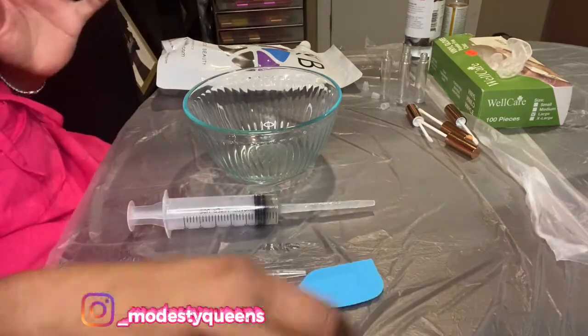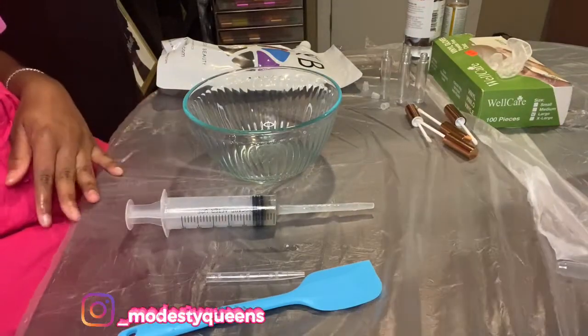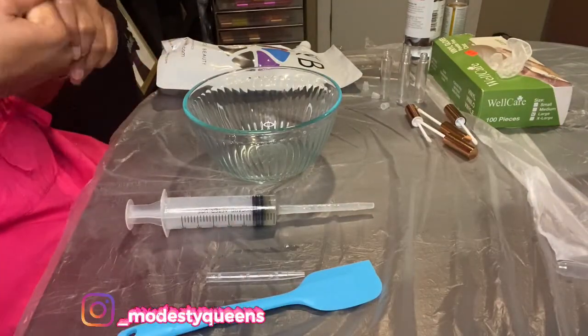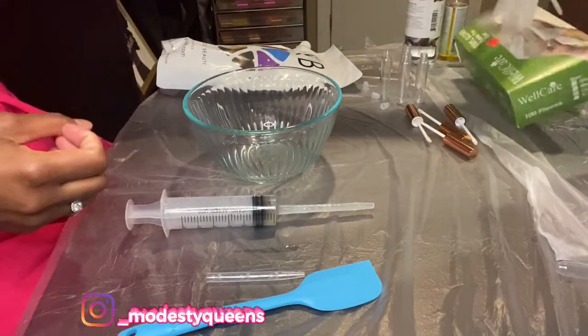First thing you should do is make sure that you have plastic or something on your table — less work. Ensure that all your stuff is sanitized and your hands are washed, then put your gloves on.